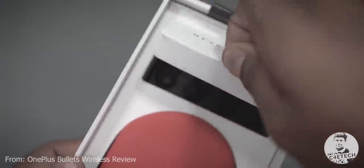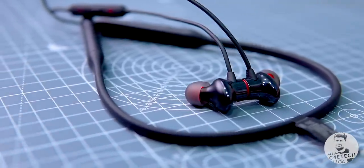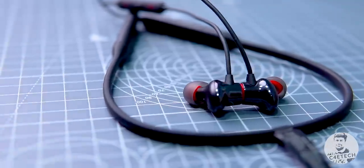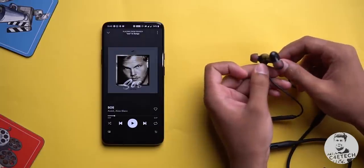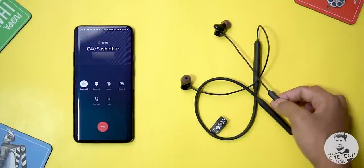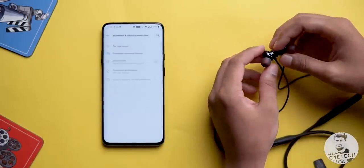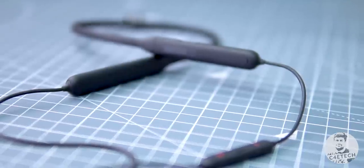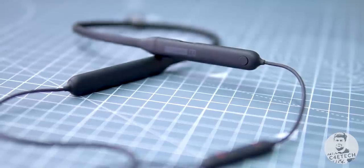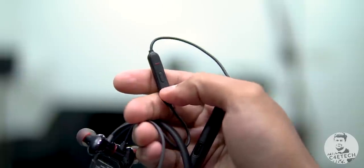Those are the advantages of the neckband design — so what else is new? The earphones from the first generation Bullets Wireless are gone. The earphones themselves now have a mix of steel and plastic — they look nice. The magnet design is back: stick them together to pause, play, or pick up a call, which is quite a nice feature. There's no physical power button though — stick them together and it powers down. There's also a button here that lets you switch between multiple devices. The inline remote isn't great as the buttons are a bit mushy, but it gets the job done.